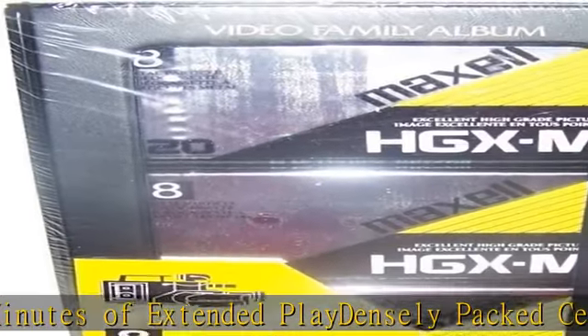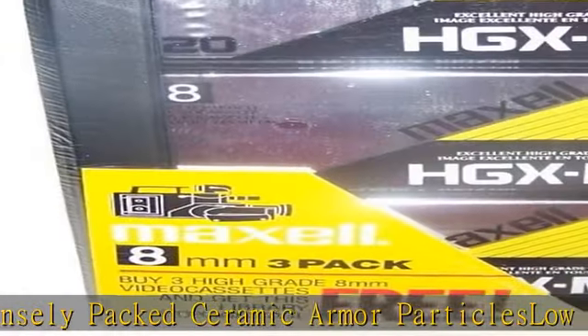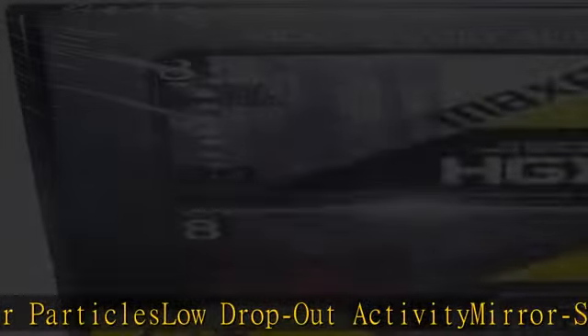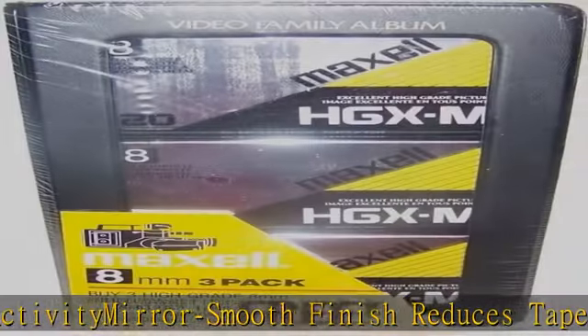120 minutes of extended play. Densely packed ceramic armor particle slow drop-out activity. Mirror smooth finish reduces tape wear and head abrasion. Made to precision standards. Free library storage case holds three video cassette tapes. Check the description to get this product today at the best price.